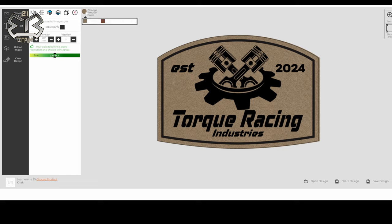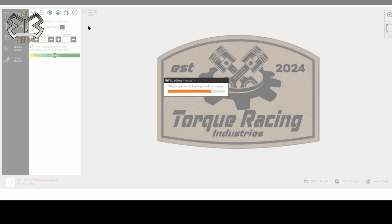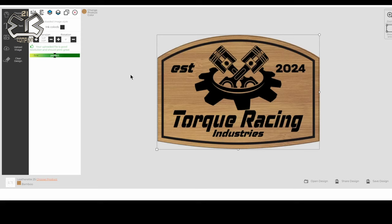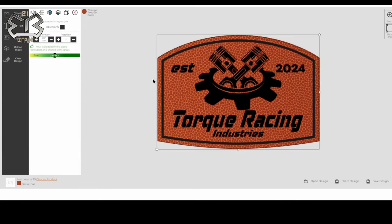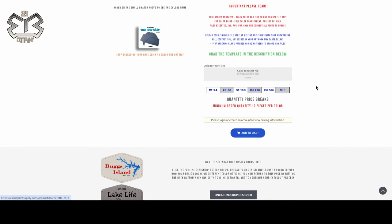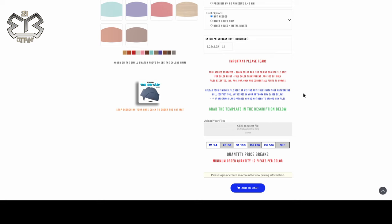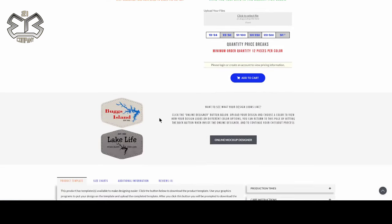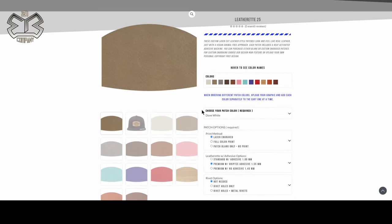This will give you an idea of what your patch looks like. You can click over here and hit the different color options to see what that graphic will look like on different colors — that's how you get your mock-up. You can save it or share it. Once you know what it's going to look like and you have an idea of the colors you want, click the right button, leave this page, upload your image, and add to cart. All the quantity breaks are here — type in numbers to see different pricing. Don't forget to order the hat mat if you need to protect your hats; it's the best investment you'll ever make.